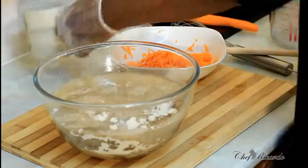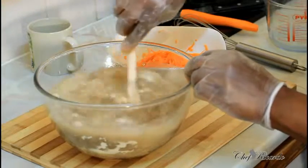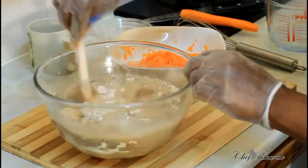Two cups of water — all you need to do is use a wooden spoon and simply work it in, just like this.